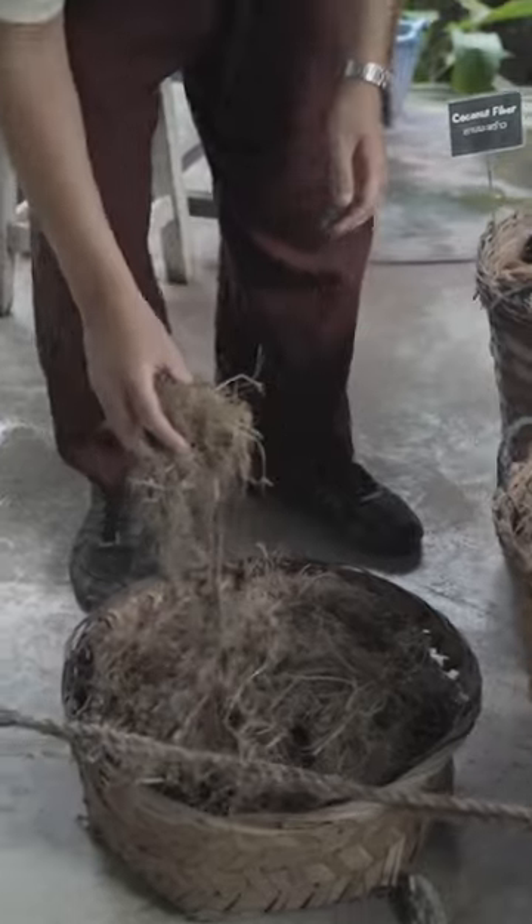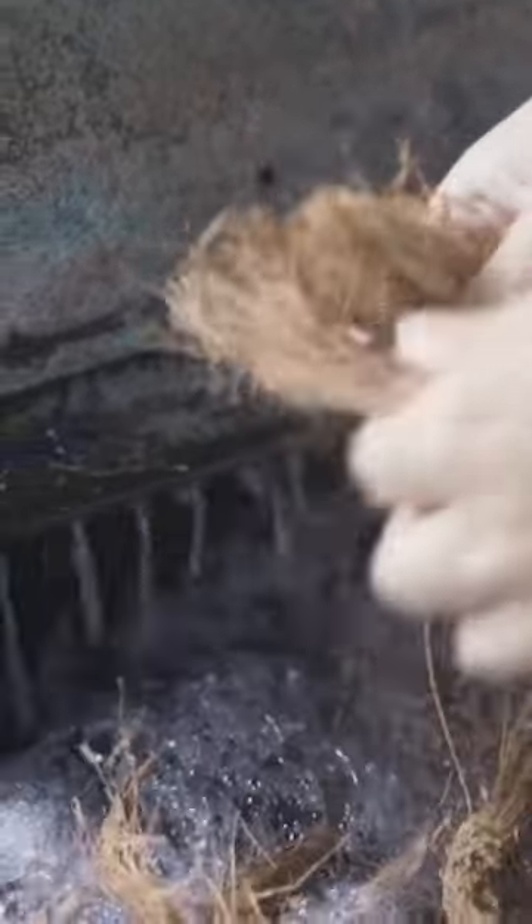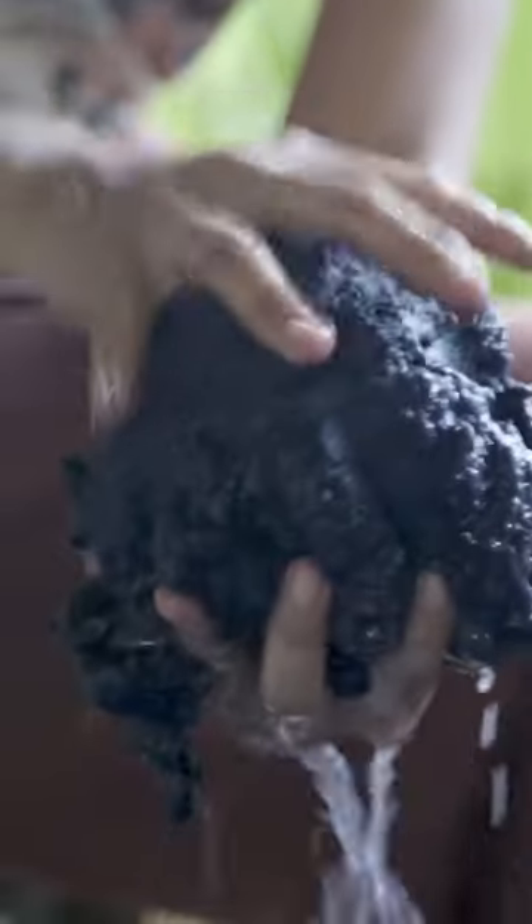Peat mixes the poop with grass, hay, or tree bark in this blender. Coconut husks or banana stalks act as binders. Then, workers shape the mixture into balls and squeeze out the excess liquid.